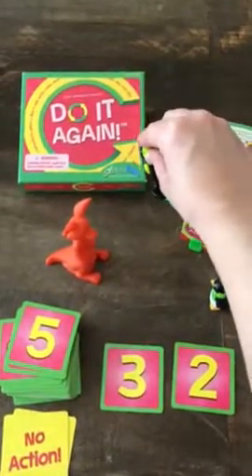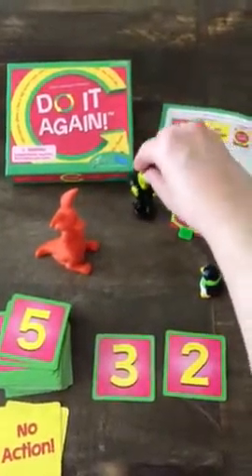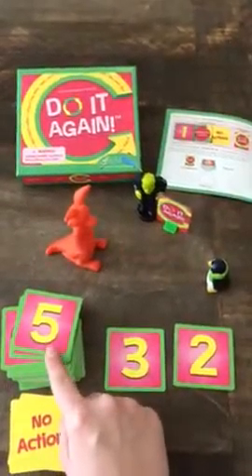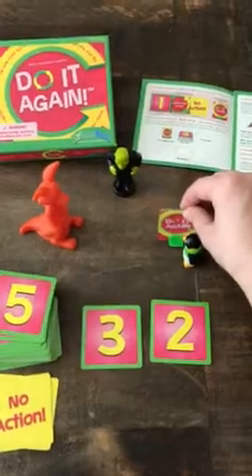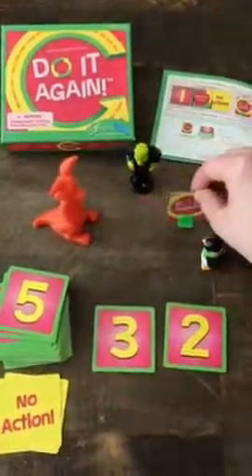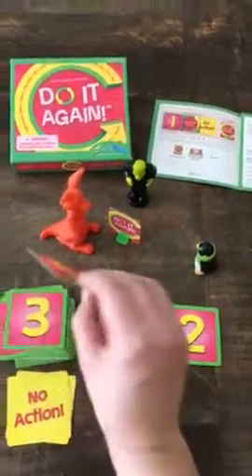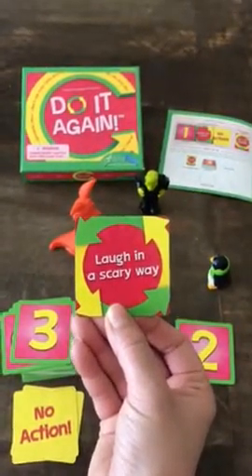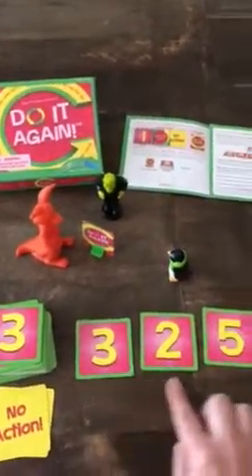So Frankencheck has to hop on one foot once and then he needs to dance. Now Frankencheck is going to move the pawn mover five times — one, two, three, four, five — and now it's Ruby Rue's turn. She's going to flip the card and she's going to laugh in a scary way after she completes the rest of the sequence.